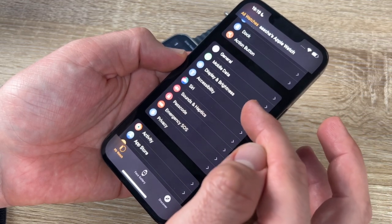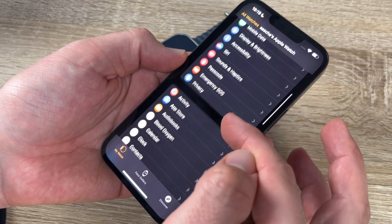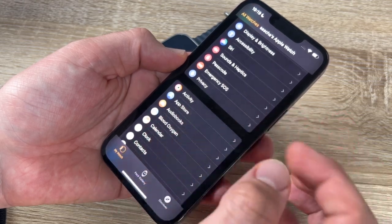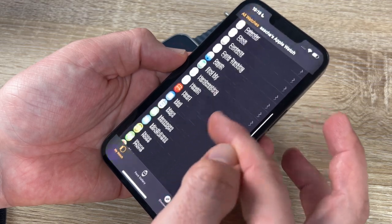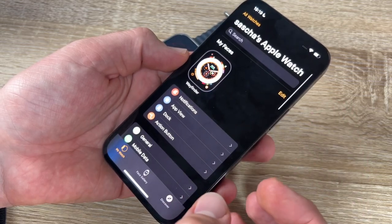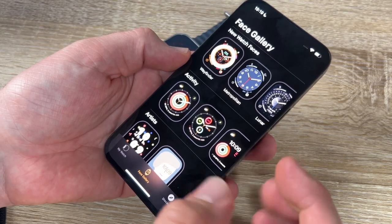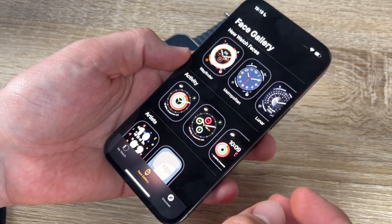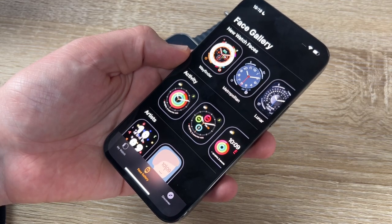In settings we have display and brightness, accessibility, Siri, sounds and haptics, passcode, Emergency SOS options, privacy, activity data, and per-app adjustments — just like on the iPhone but on the Apple Watch.